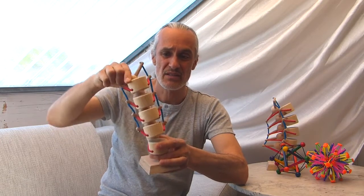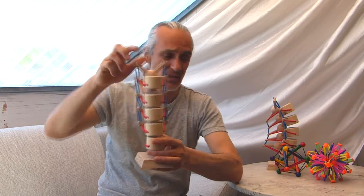Always think in terms of opening — where can I open a joint during the movement — and not think in terms of contraction. This is also what Rolfing is about.